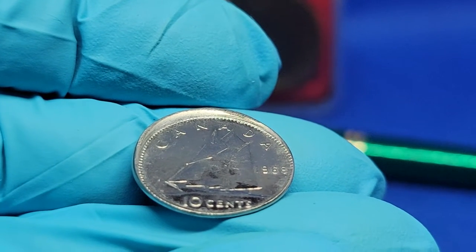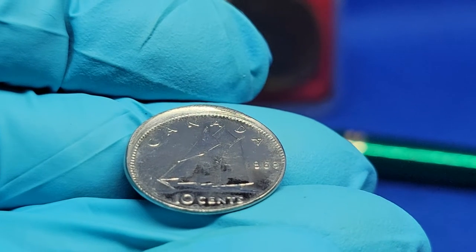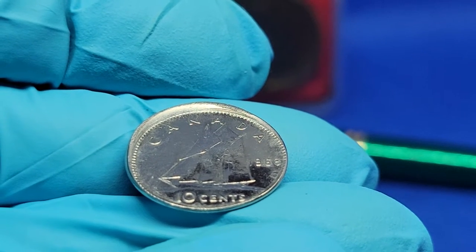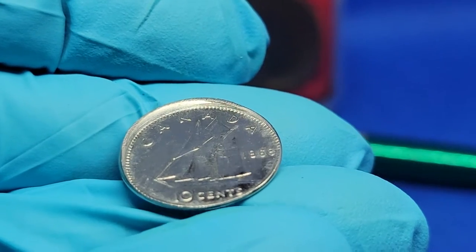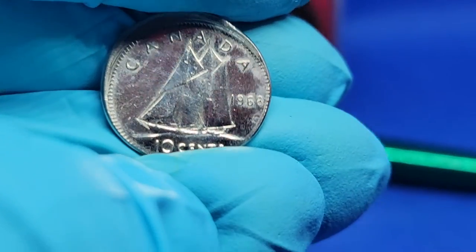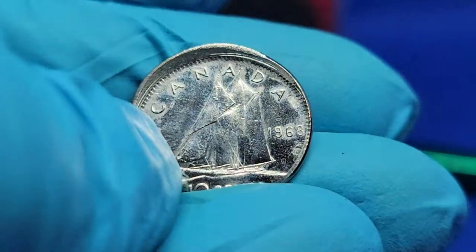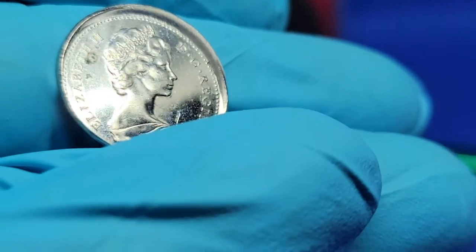Thanks for joining me everyone today for the presentation of this gorgeous 1968 Proof-like off-centered broadstrike airtime. You guys can judge the quality yourself — it's absolutely gorgeous.